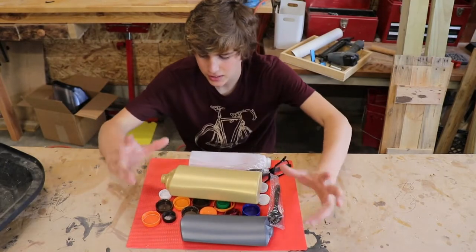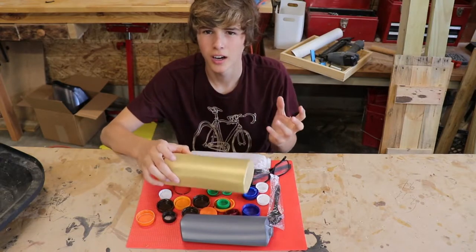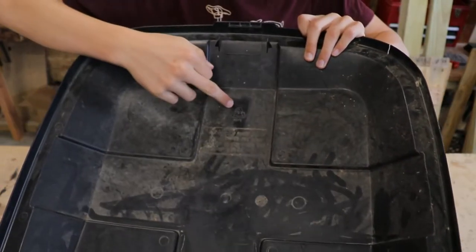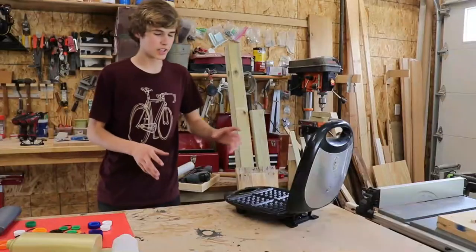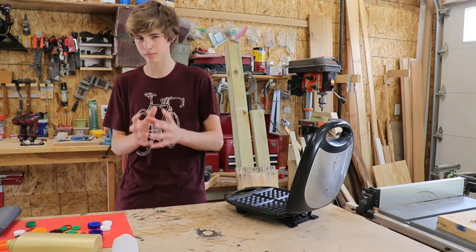So this is all HDPE. It's commonly found in things like bottle caps and shampoo bottles because it's a thicker plastic. You can tell it is because it has the recycling symbol with the number 2, and this one even says HDPE on it. So the first thing I need to do is cut up my plastic and then melt it down into a uniform block.